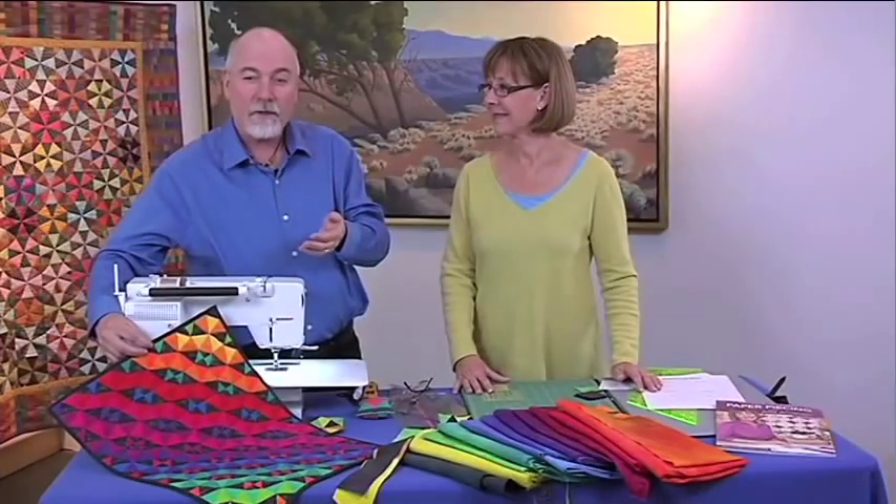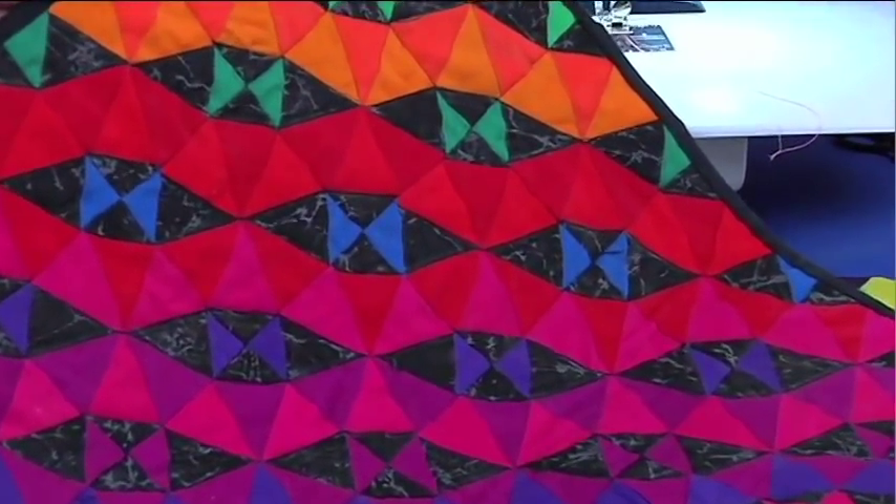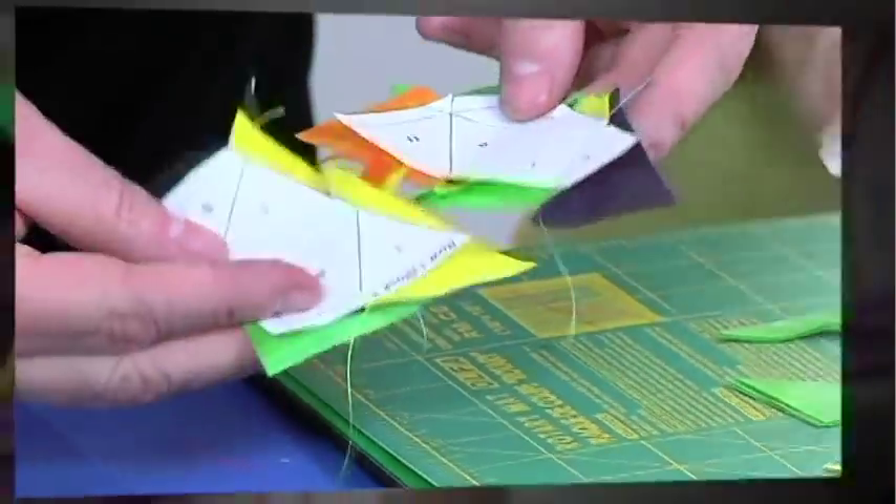On the next quilt show, we're on the road and Ricky's creating shockwaves — you're gonna want to get in on the action. Ricky created this quilt years ago and has really wanted to share it with people, but couldn't figure out a way to get the pattern out. He's finally done that.